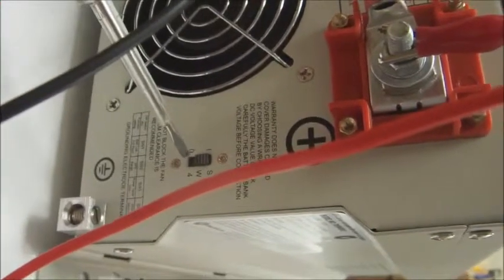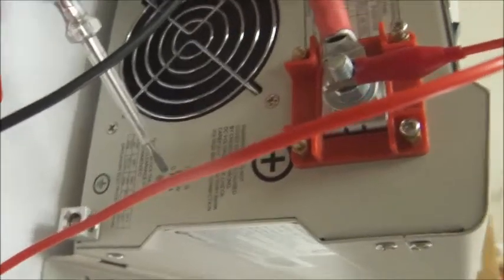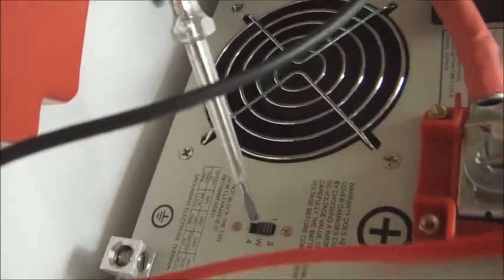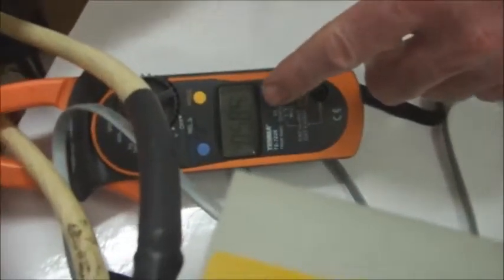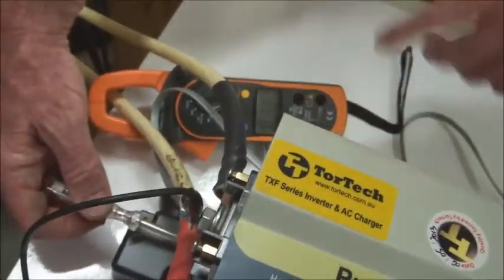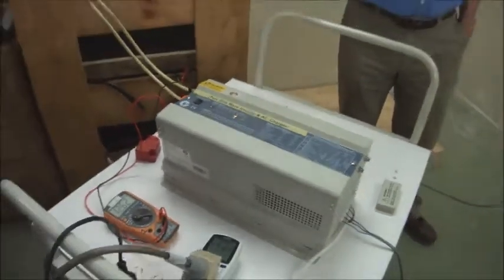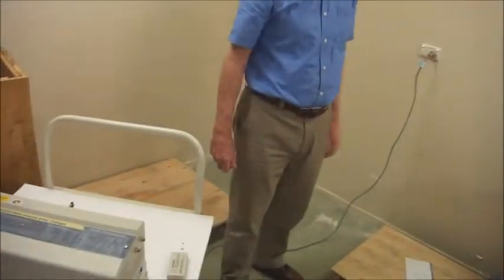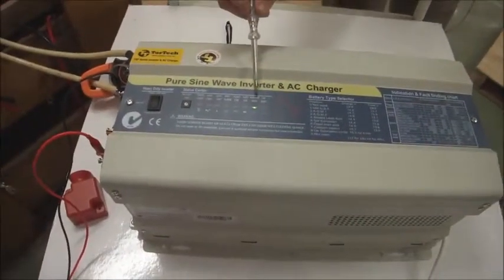Also, as an optional extra, it's possible to have an automatic device which will automatically sense the batteries and turn the charger on if the batteries are flat. On these models, however, that automatic facility is not available — that's the S4 switch. You can see the charging current here. I'm increasing it up to 71 amps, then decreasing it down to 26, right down to 17 amps. I can adjust it whatever I like and charge those batteries. The fan speed changes as the charging current changes. I'll turn the charger off.